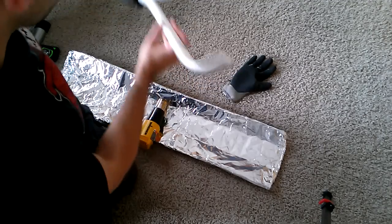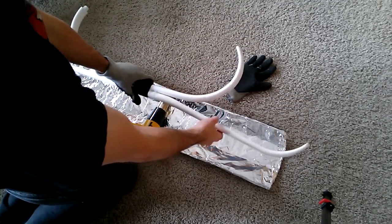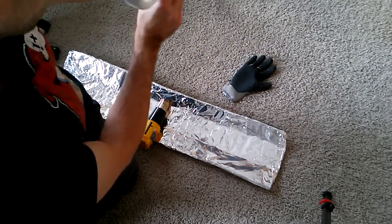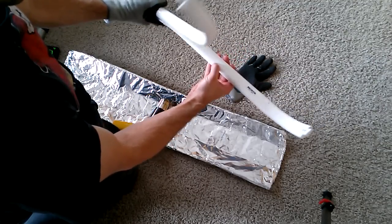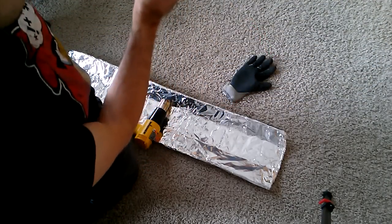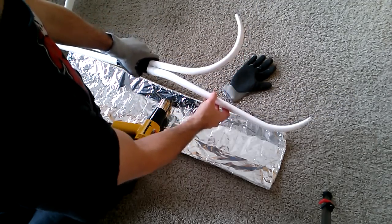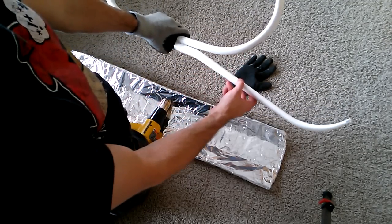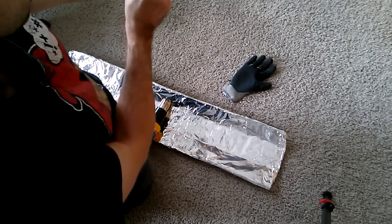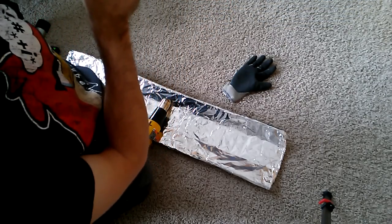One way you can make the PVC set up a little faster is to have some water nearby — maybe a sponge or a towel — and just rub it on the heated area. It will cool it off a lot quicker and set it up a lot faster. Or just blow on it; a little air circulation helps to cool it off faster too. If you're not in a big hurry, just let it sit and come back — that works just as well. It just depends on how big of a hurry you're in. In this case, not such a big hurry.